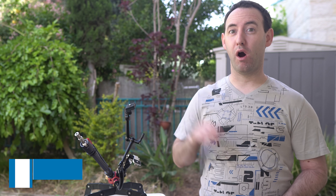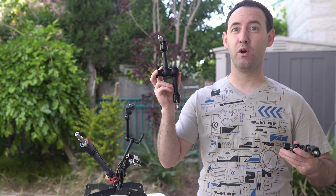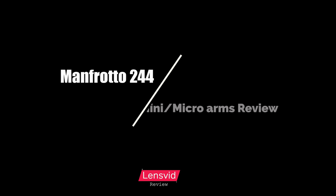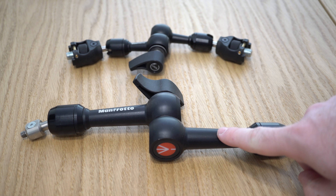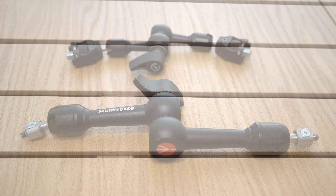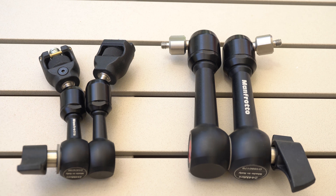Hi, today we're going to continue our arm review series here on Landsved and we're going to take a look at two arms by Manfrotto — the 244 mini and micro arms. Today on our arm review series we take a look at two magic arms from Manfrotto which belongs to the 244 line: the larger 244 mini and the somewhat smaller 244 micro arms.